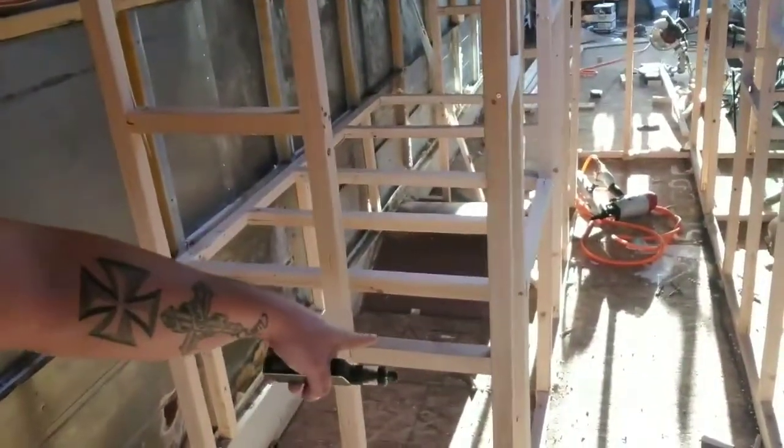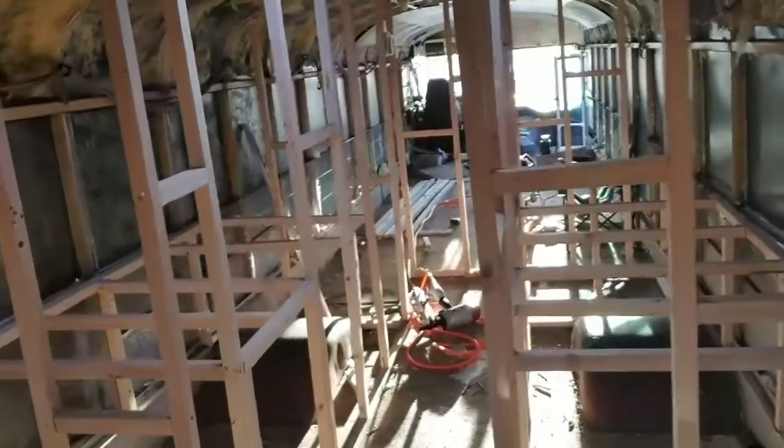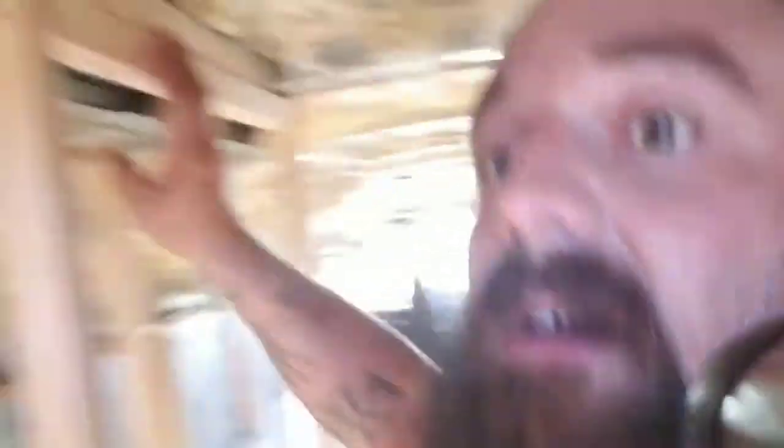I'll walk you through real quick. As you can tell — fire block, fire block, fire blocks. Man, it is sturdy. I'm shaking the bus and it's solid. It also makes everything really sturdy. I'm framing it kind of like a house in a way. It's gonna be quite nice once I'm done. All the headers went in — header, header right here.